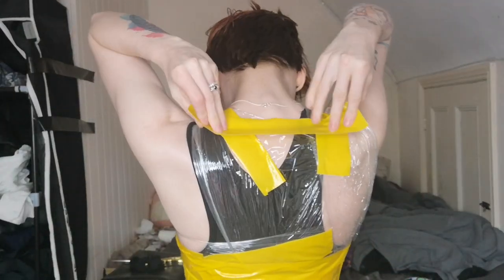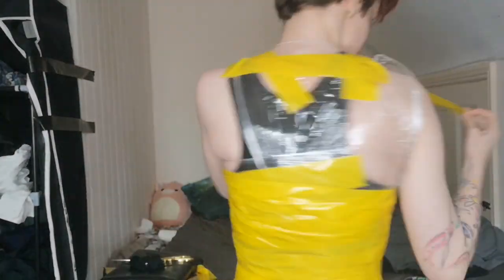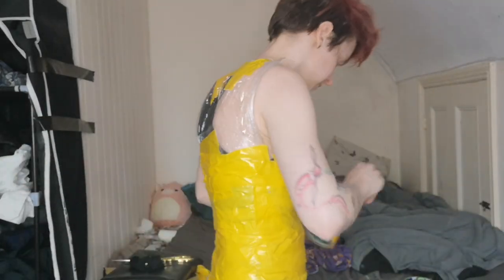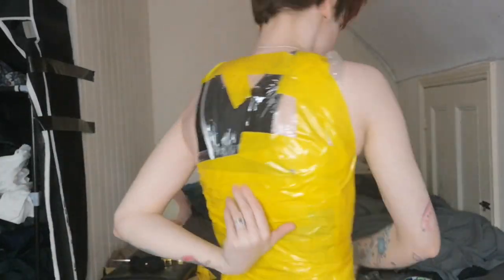The hardest part was doing the back because my arms do not bend that way — as is the case for most people. Just do the best you can. Be careful not to get tape stuck on your skin, but as long as your duct tape is cheap, you should be fine. Make sure you don't do it too tight because you will constrict your breathing. Just get covered what you can until you reach a stage of 'that's good enough.'